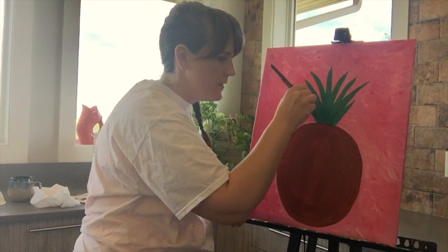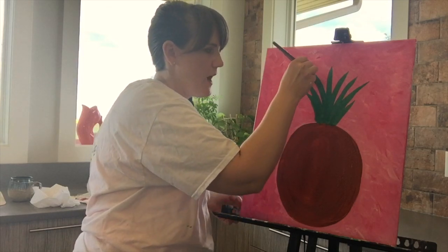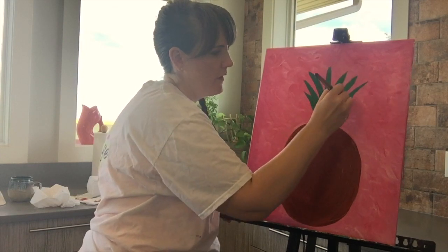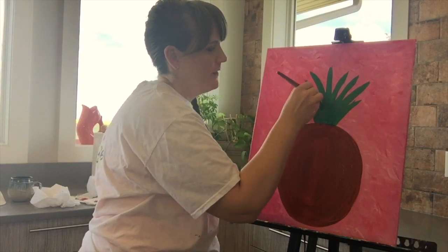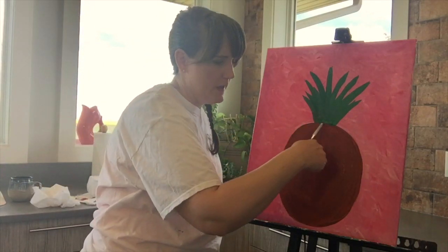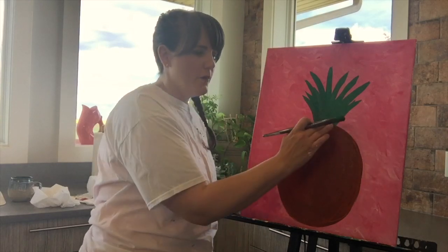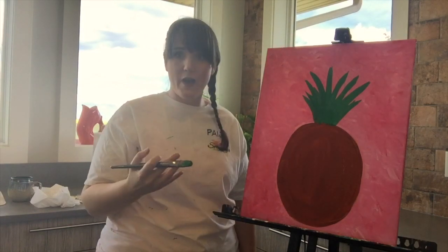I'm going to let those dry before I add my lighter green in. I've got some green into the top of my pineapple — that's totally fine. Our next tip is going to be to start to kind of divide up our pineapple a little bit. We always paint in a manner that we can add more paint and cover up what we've already done. When you're ready, you're going to take your big brush and load it with whatever color green you want.